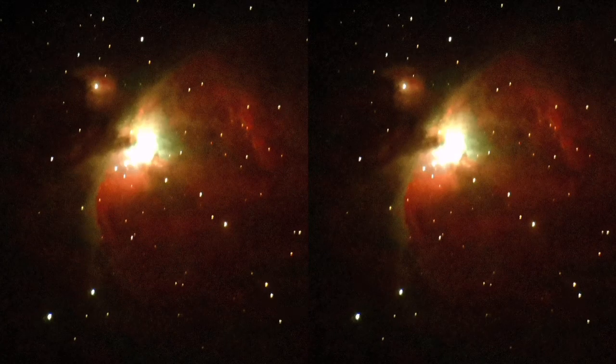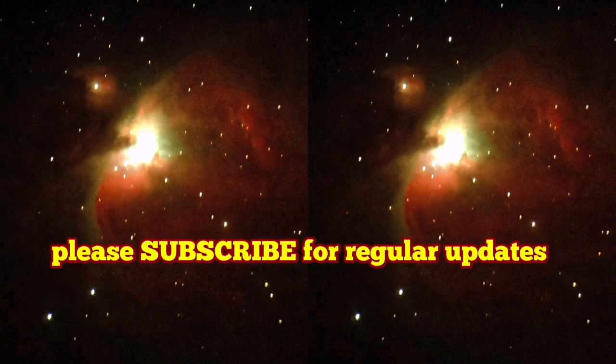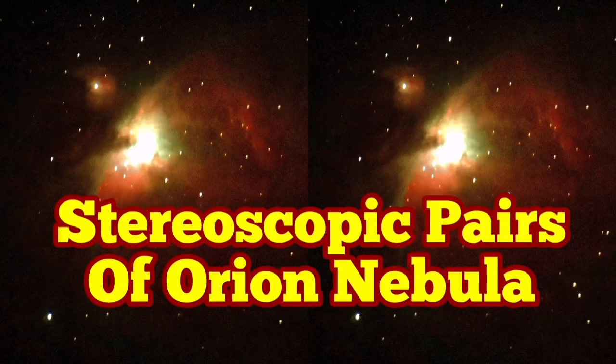When you do stereoscopic pairs, you can actually see foreground stars — which are closer to us — and the background nebula as distinctly separate. That shows the real distance involved, which is really interesting.